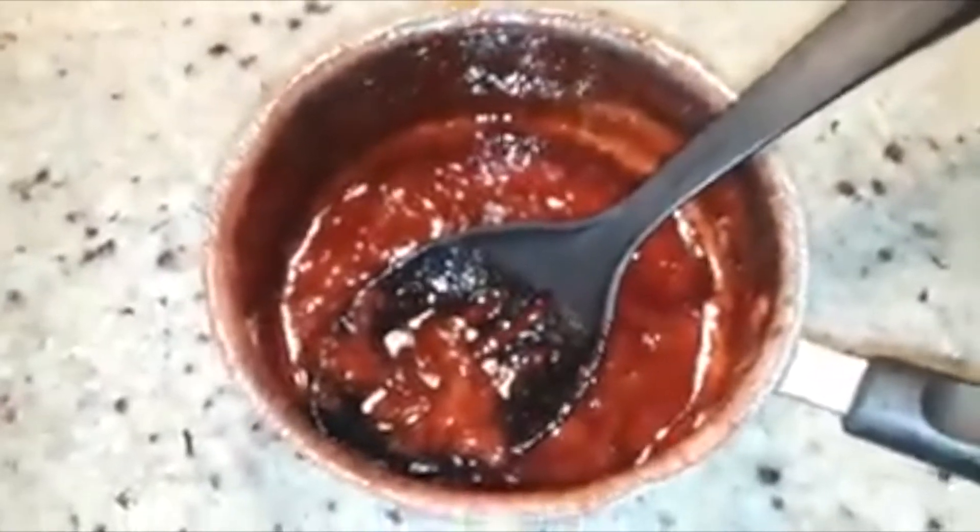About five minutes in, this is what your sauce is going to look like — you can see it's coming to a boil, which is good. It's going to soften those strawberries, the sugar has melted down, the lemon juice is incorporating in, and it looks and smells amazing. Just stir it, kind of leave it, come back in about five minutes and stir it again.